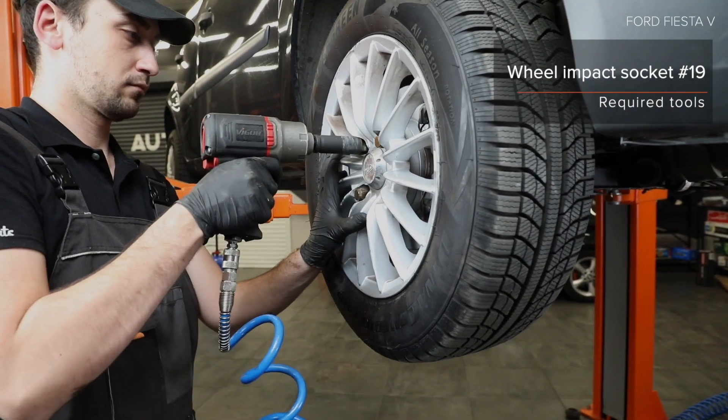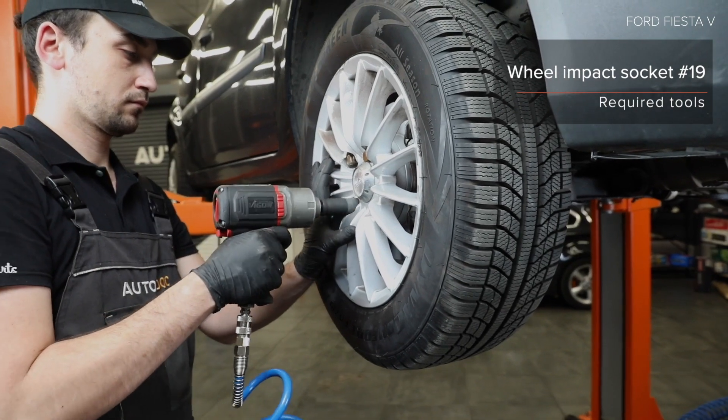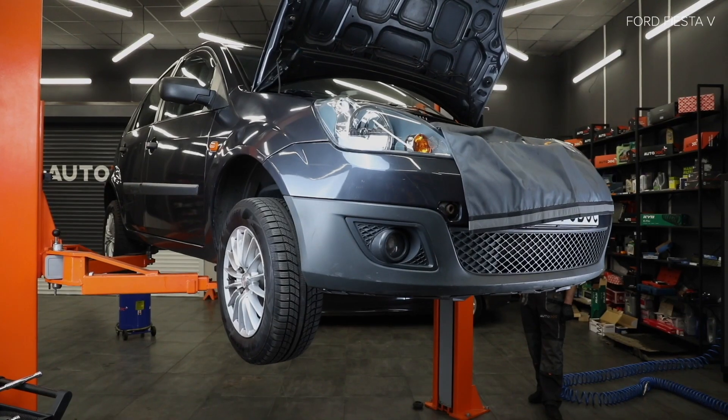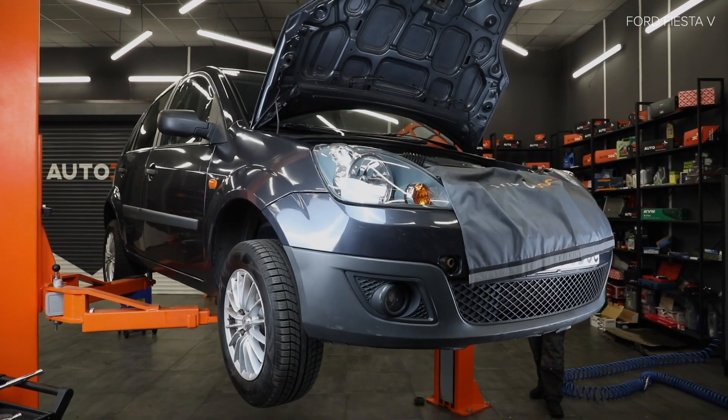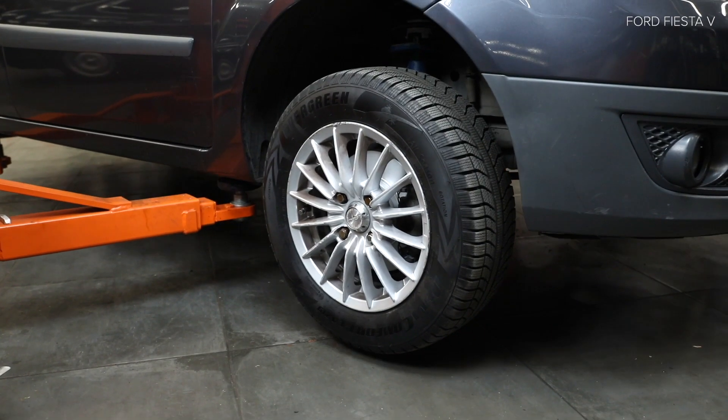14. Remove the plate of the plastic. AUTODOC рекомендует, while the lockers are in the back. 3. Install the lockers to the lockers.